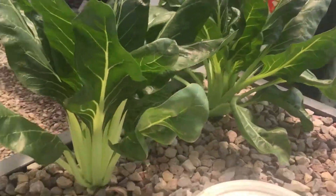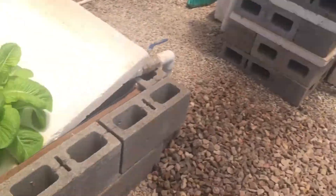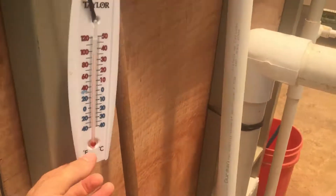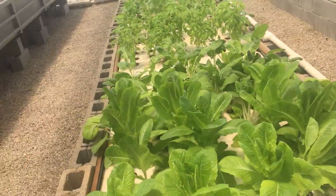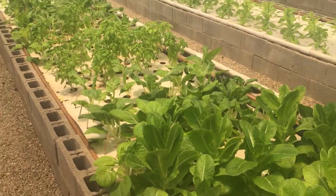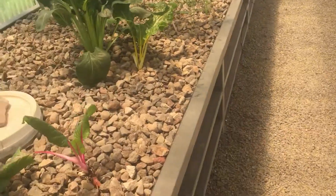I don't know if they need some cold weather to make them bolt or what. It is so hot in here — the temperature right now is 96 degrees, and that's common. It usually gets to 100. It's about 10:30 in the morning right now and it'll get a little warmer. So that's the media bed.